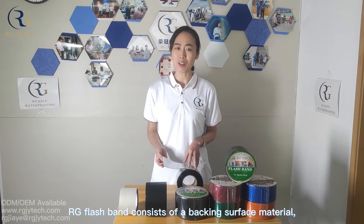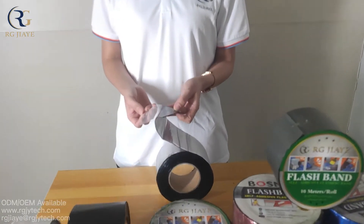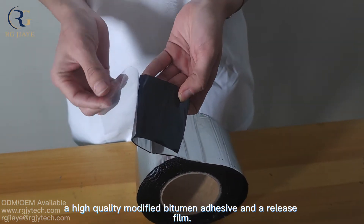Flashband consists of a backing surface material, a high-quality modified bitumen adhesive, and a release film.